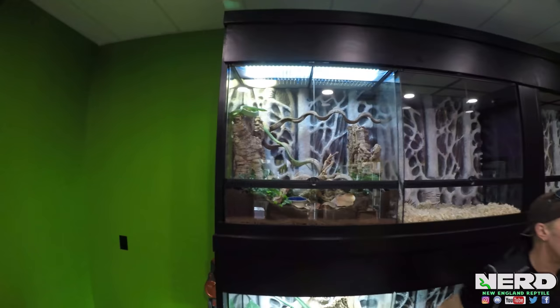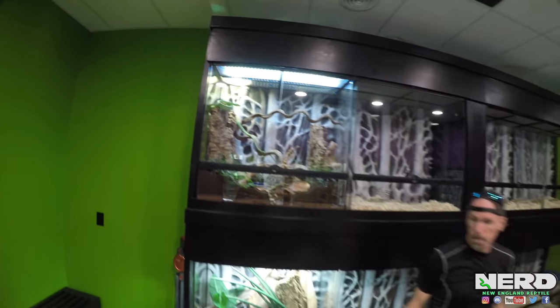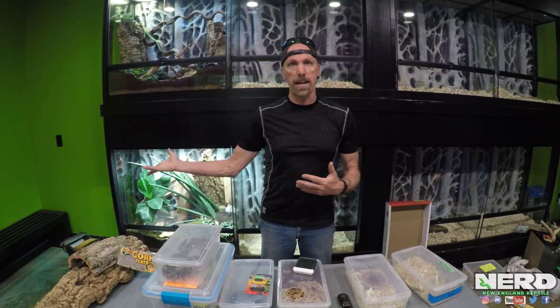Just in a nutshell — meeting the needs of your animals, giving them the right enclosure, and providing proper temperatures, humidity, water, and hiding. Keep your animal safely secured in the enclosure, which means making sure the cage cannot be escaped from. Because once your animal gets loose in your house, that often gets you into problems — a lot of times the animals will hide somewhere, desiccate, and die.